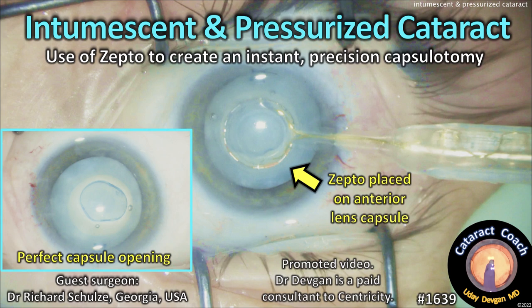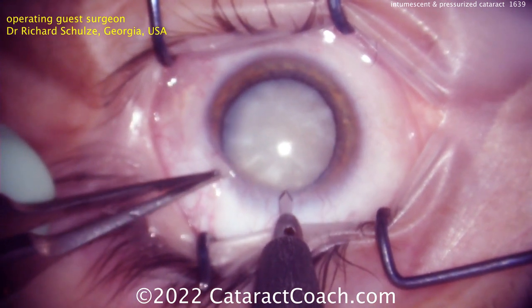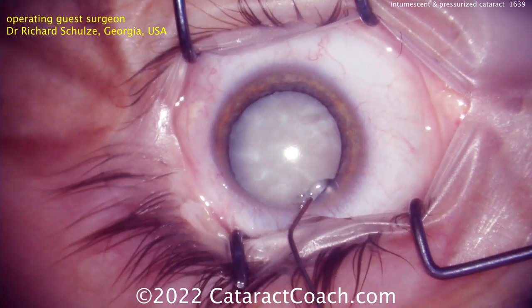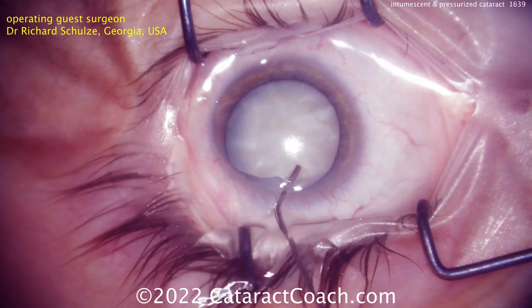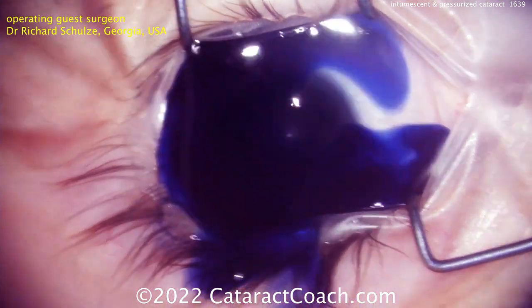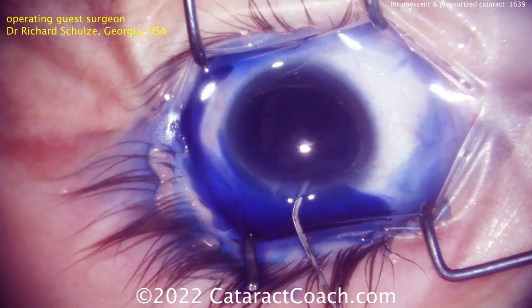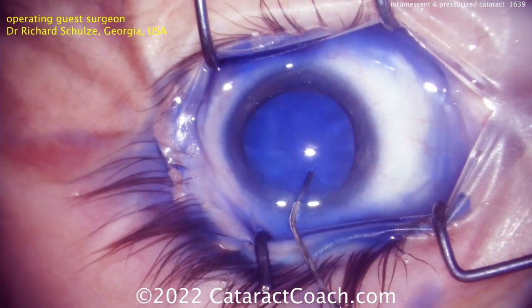From cataractcoach.com: intumescent and pressurized cataract — use of Zepto to create an instant precision capsulotomy. This is a tough case submitted by Dr. Richard Schultz from Georgia. You can see it's a totally white cataract, but it's more than that — it's intumescent or fluid-filled, which means the capsular bag is pressurized. The intralenticular pressure is high, so trypan blue dye is being applied. A capsulorhexis is needed, but it's not easy because the risk of an Argentinian flag sign or a runout of the capsulorrhexis is very high.